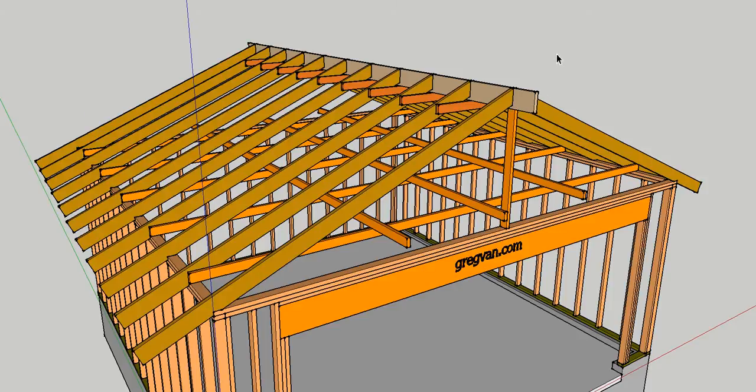The next video I'm going to make — I'll put a link here — is going to provide you with a few things you should consider before storing things in your garage attic.